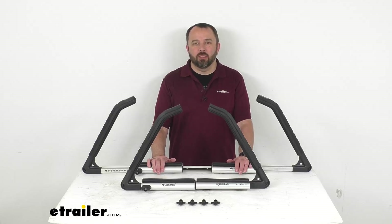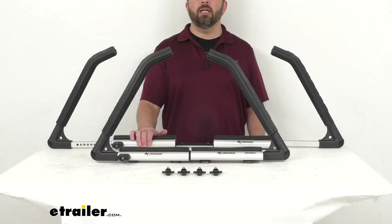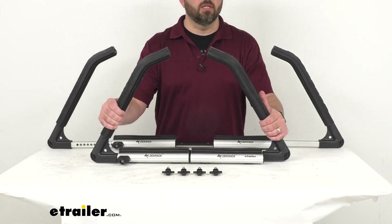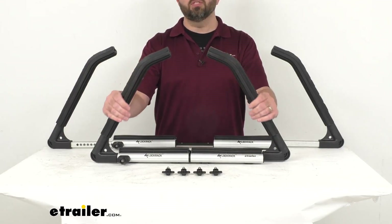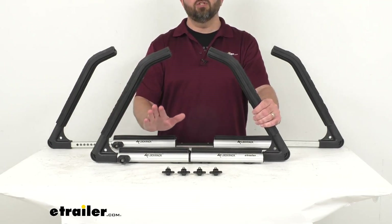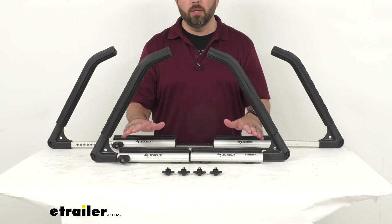Hi everybody, Andy here with etrailer.com. Today we're going to take a look at the Lock Rack Universal X water sport carrier. This water sport carrier is going to let you transport one kayak or canoe, or two SUPs, on your roof rack without straps. It features an expandable base that can be adjusted to fit various widths.